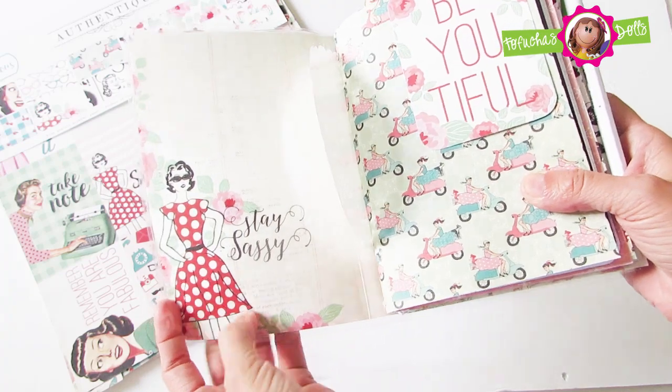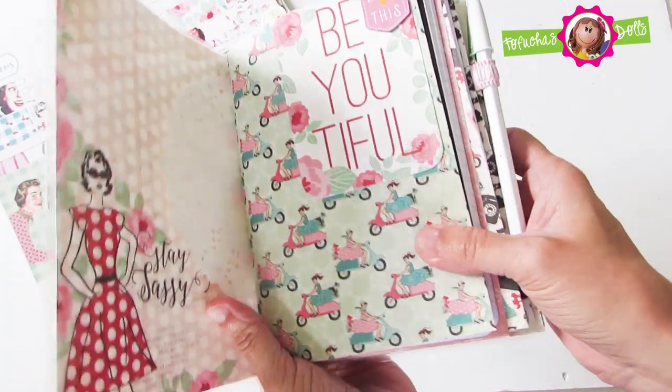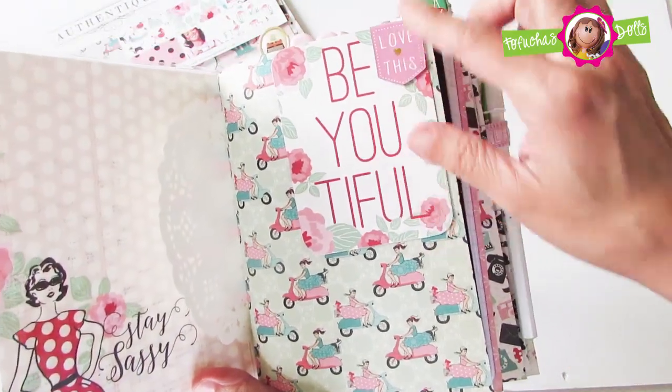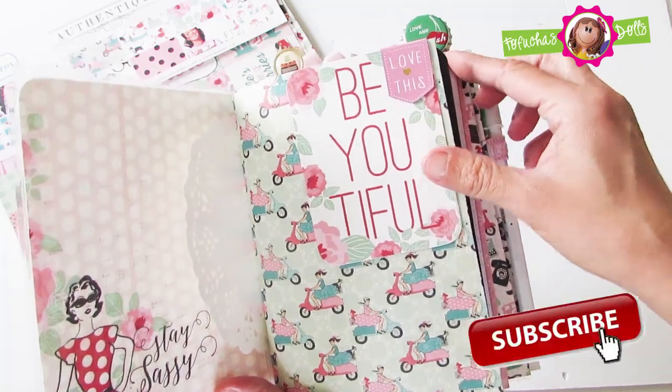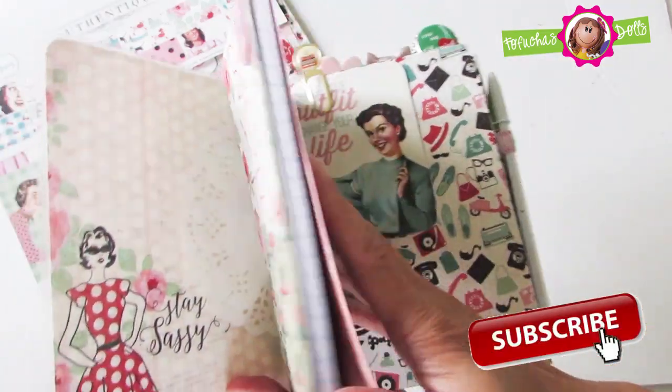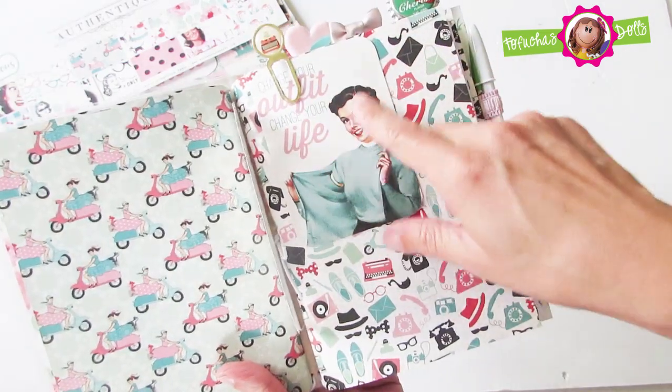On the insert it says beautiful and has a magnetic clip that says love this, and there is a laminated doily that I've inserted as well. Here's the other side of the doily and on this insert it says change your outfit.